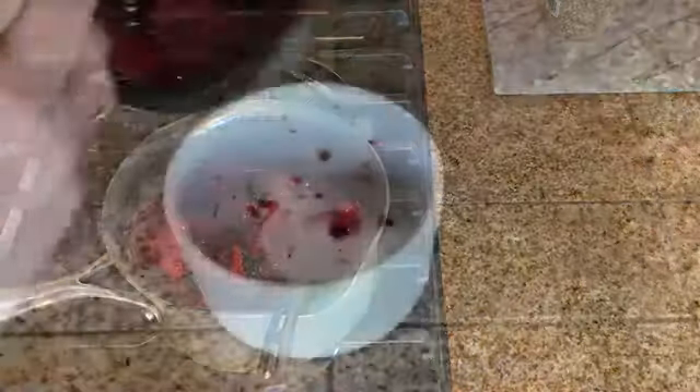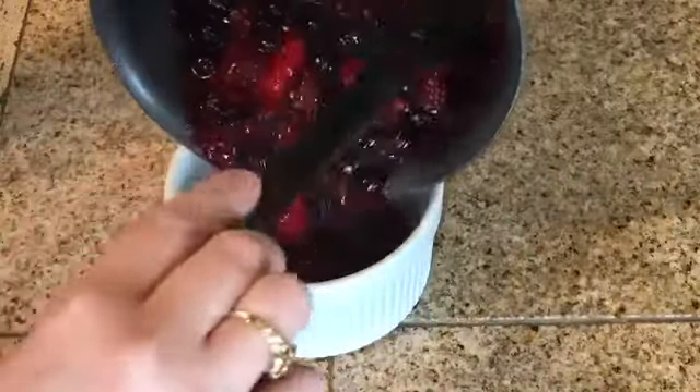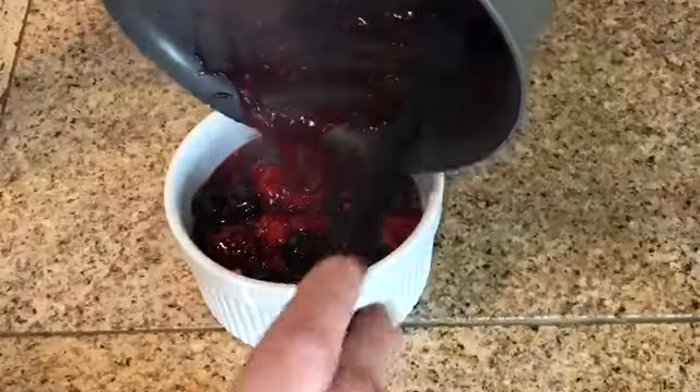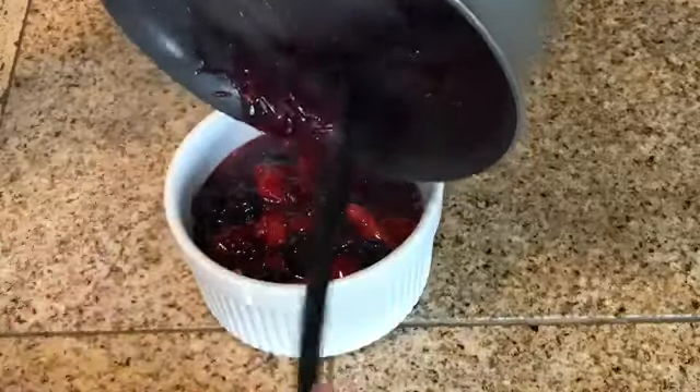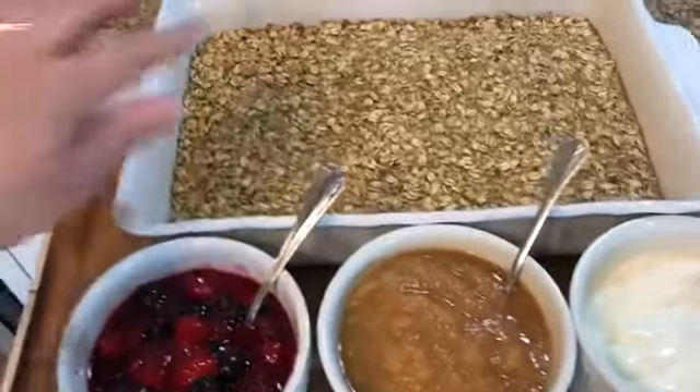It doesn't take very long — as soon as you start to see it get thick, you can take it off. Then I'm going to place this right back into the bowl that my fruit was in, and you have a delicious mixed berry fruit topping.